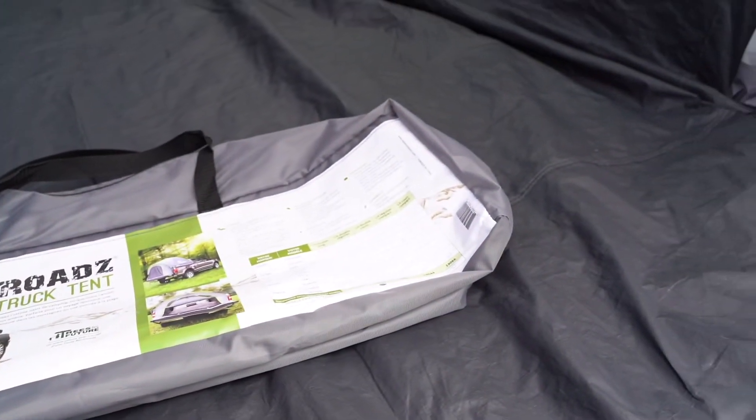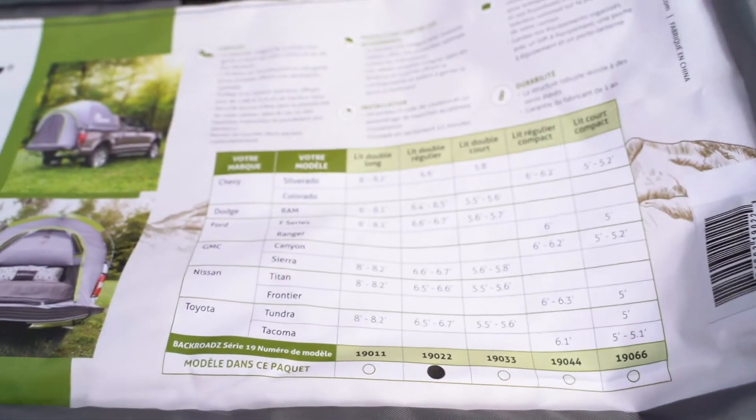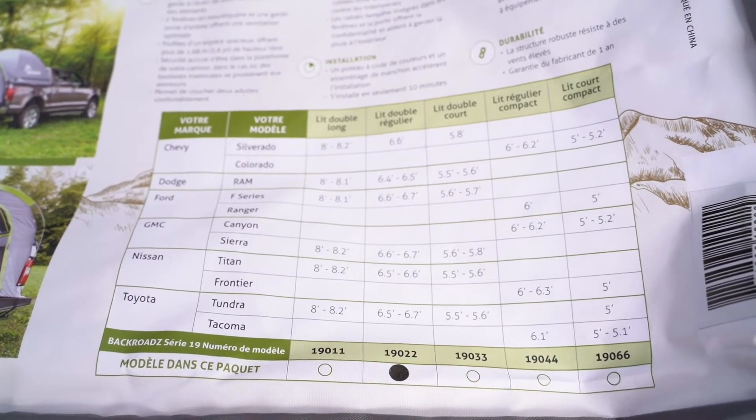I was really not expecting it to be as small as it was. Let's see if I can get the model number for you guys. This is to fit my '06 Chevy Silverado.